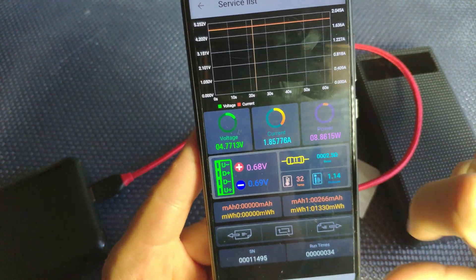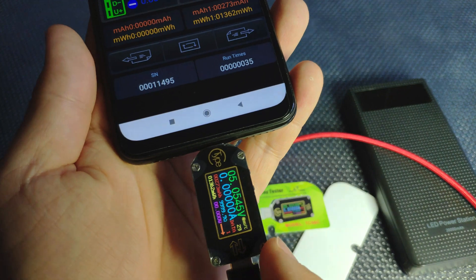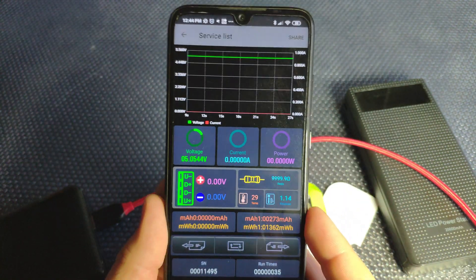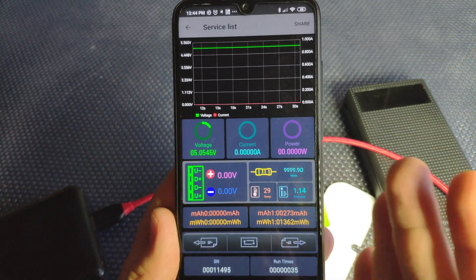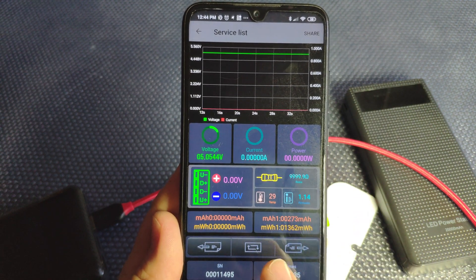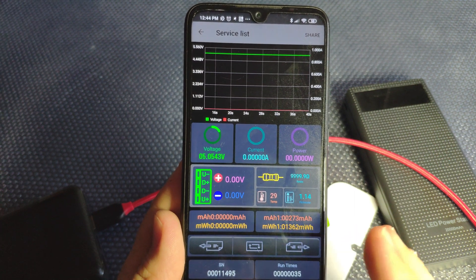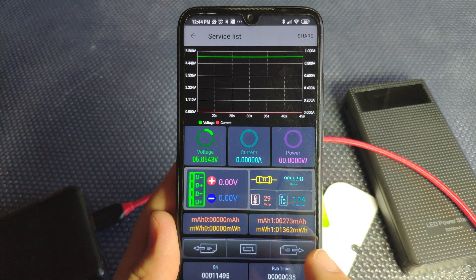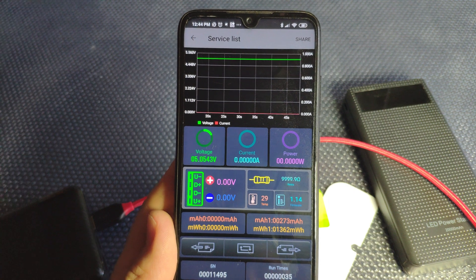You also have a temperature indicator, but it's the temperature of the device itself from an internal sensor — it's not the phone or battery temperature, and it doesn't have an external sensor. You can see the firmware version and the total milliamp-hours and milliwatt-hours since you've used the device, which you can reset from the settings.